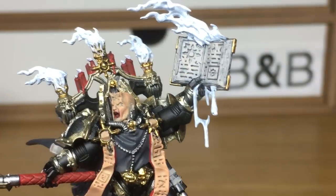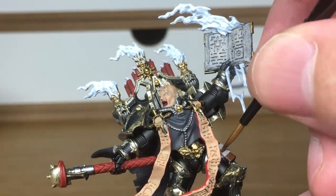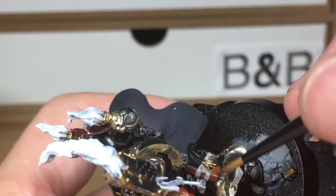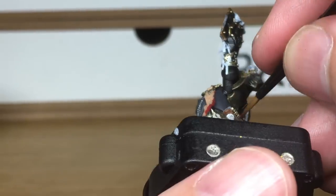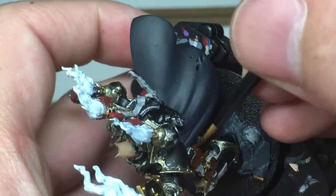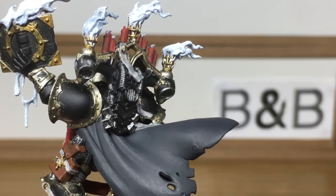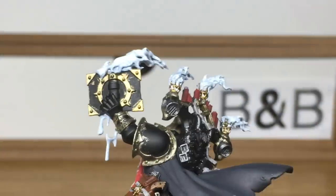Now using Citadel Mournfang Brown — this is just to do the holster on his pistol. We're also going to use Vallejo White to do the pistol grip for his pistol, only because it's got a few chips out of the end of it and it makes it look like it's made of wood to me. So it is wood from now on.